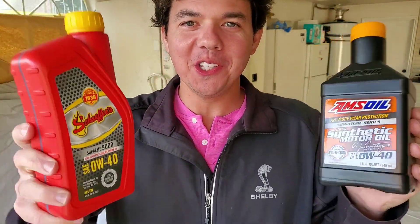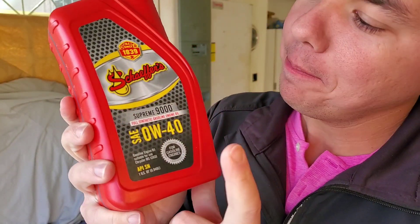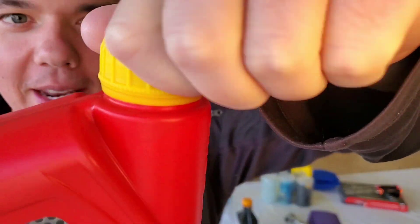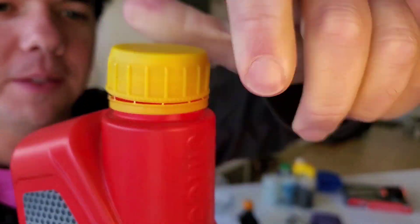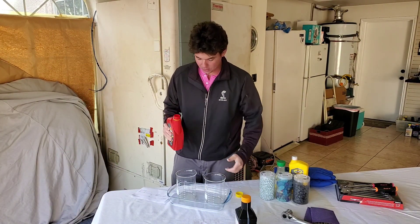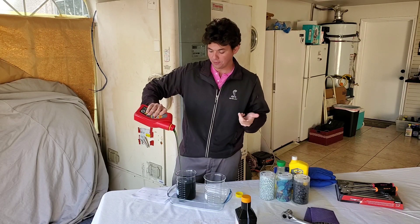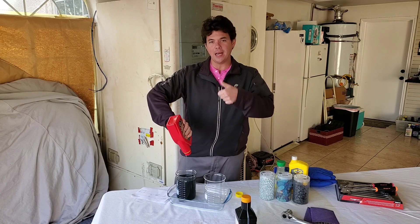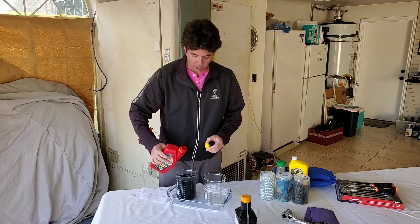Now for the behind-the-scenes footage, we're going ahead and cracking open our Schaefer's Premium Supreme 9000 — this is their full synthetic. A lot of the viscosities in this line go in the Dodge Challengers, the Vipers, and the new Corvette, so it's a very popular viscosity. And this oil is becoming more popular for its incredible cold flow ability as well as extreme high-temperature protection. It's really cool to see what they're doing with different viscosities for increased fuel mileage — like the 0W16 video we just did on Honda oils.